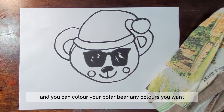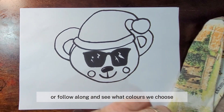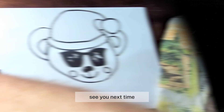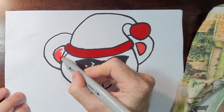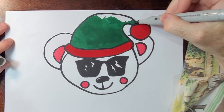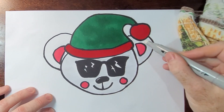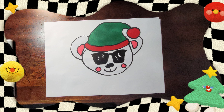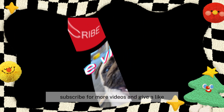We're going to fast forward now and you can color your polar bear any colors you want, or follow along and see what colors we choose. Happy holidays, see you next time! Thank you for watching — subscribe for more videos and give a like!